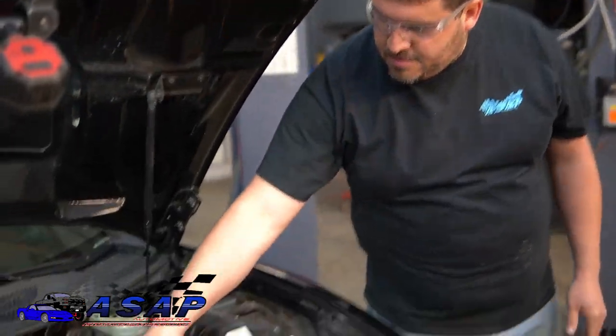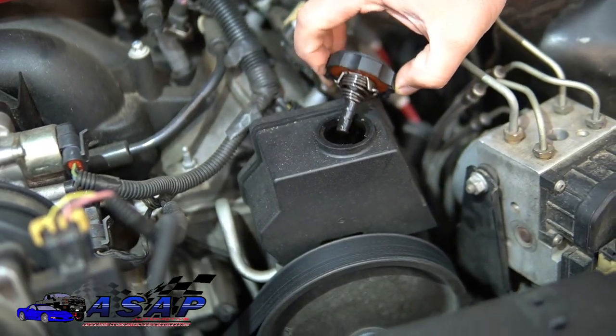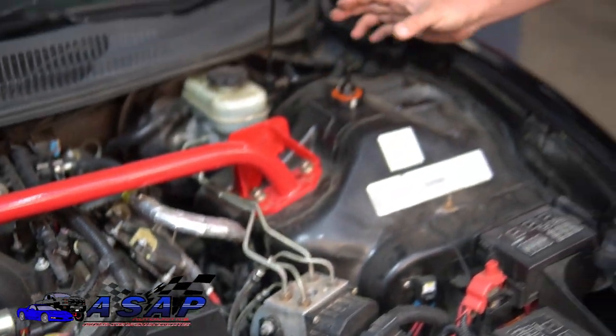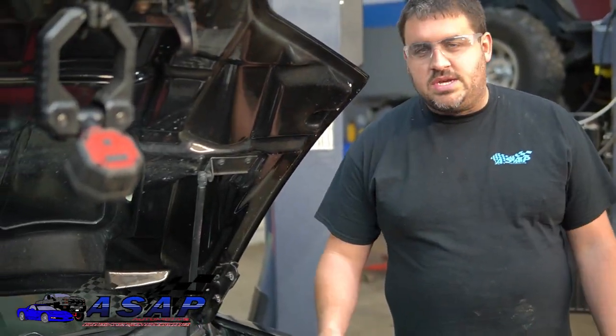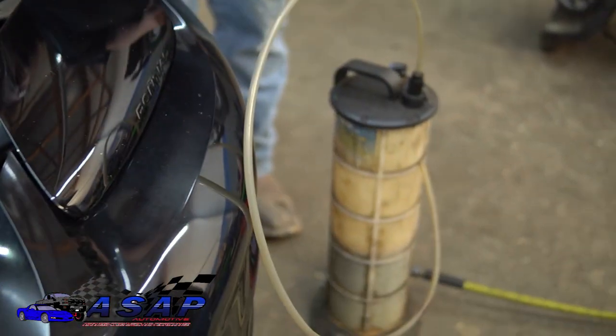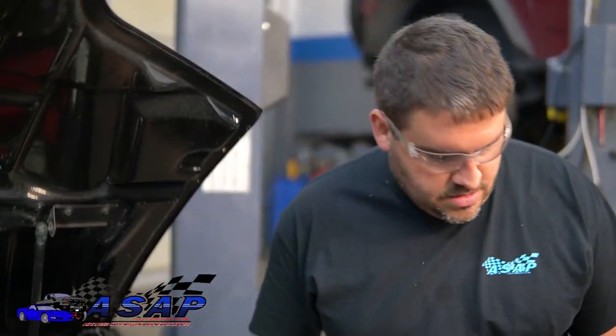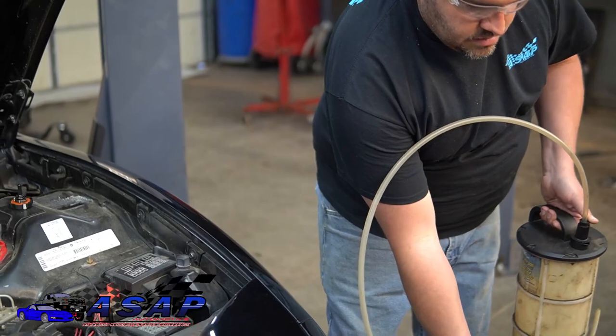You want to get as much fluid out of the reservoir as you can because we're going to be taking the lines off — you're going to make a mess regardless, but let's get as much out as possible. I've got a Mighty Vac system here. Not everybody will have one, but you can easily go to Walmart, Harbor Freight, or Amazon to find a little syringe pump. We'll try to find one and put a link on the page.